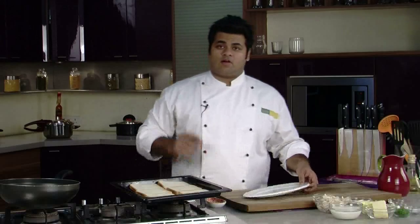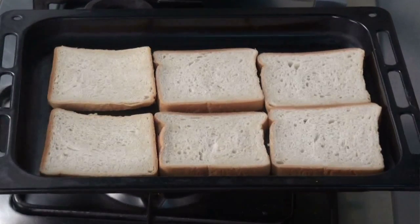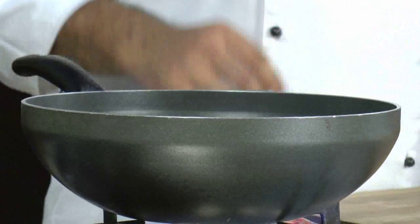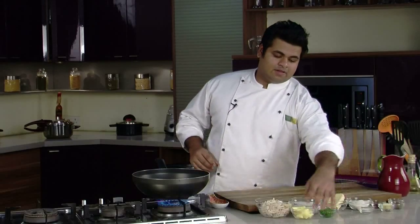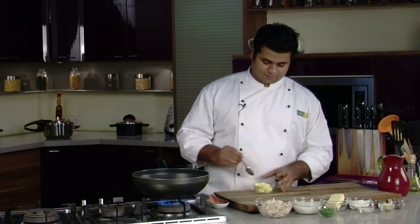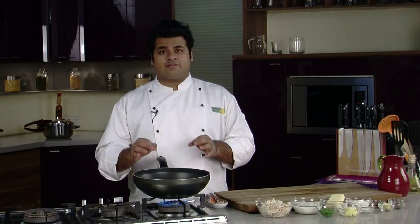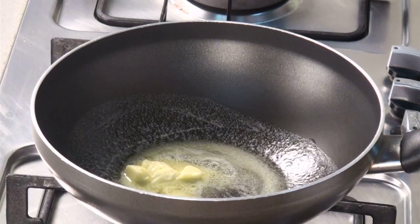I have already preheated my oven at 180 degrees Celsius. I'll put my bread slices in now. While the toast is getting ready, let's prepare the mixture. I've taken a wok and added some butter — as the name says 'creamy', butter will surely add that extra creaminess and flavour.